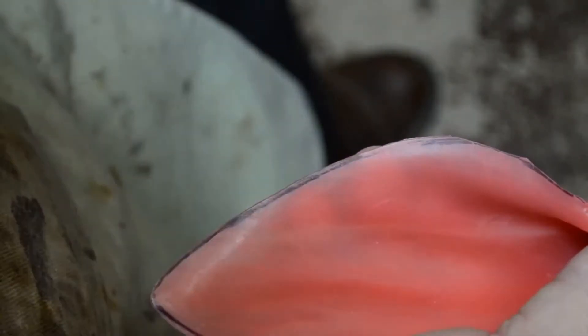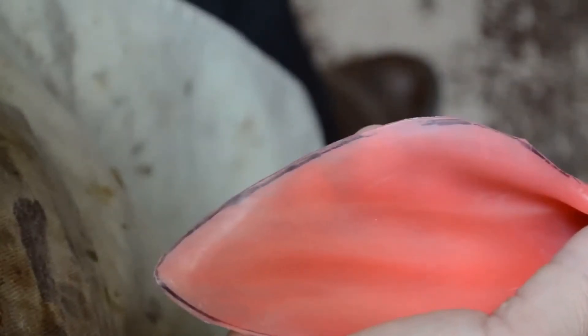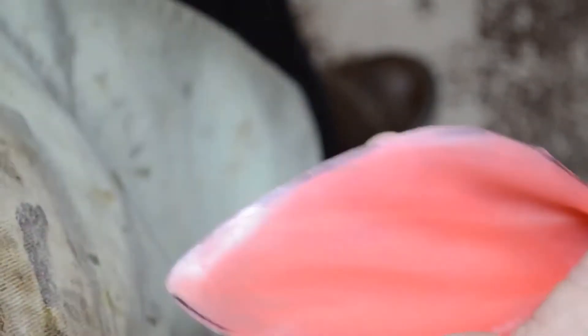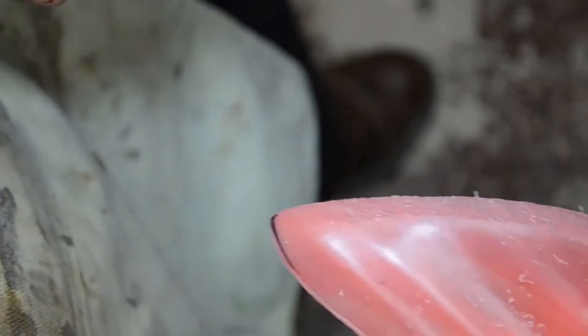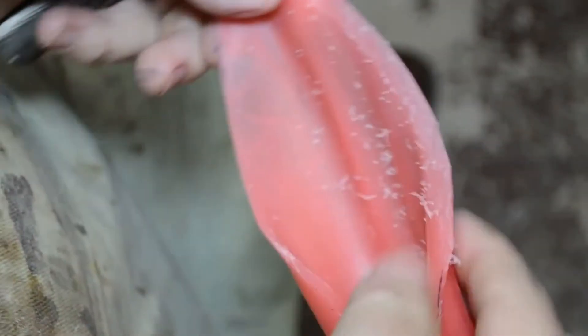I'm going to start like so — beginning by thinning the inside of the ear first. This has a two-fold purpose: it will trim down the ear and it will scuff it up pretty well. Now I'm going to go from the outside and thin down this edge on the outside.